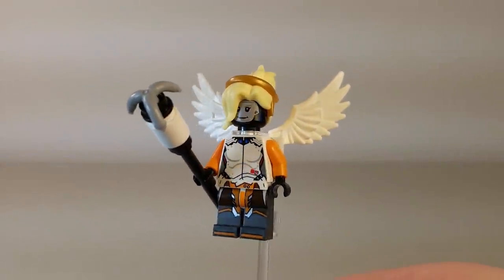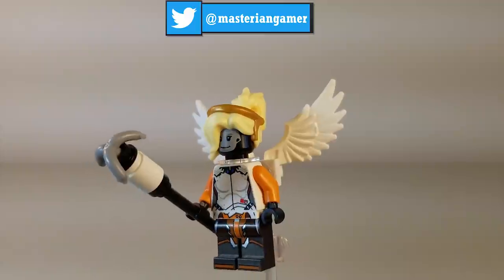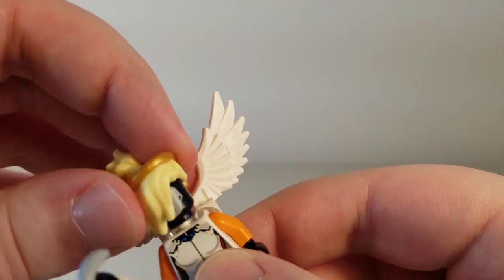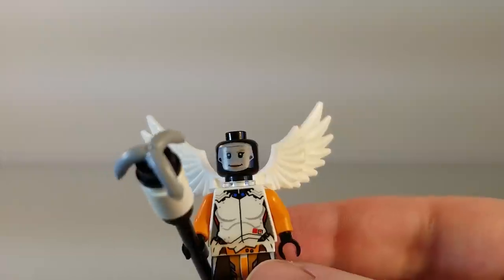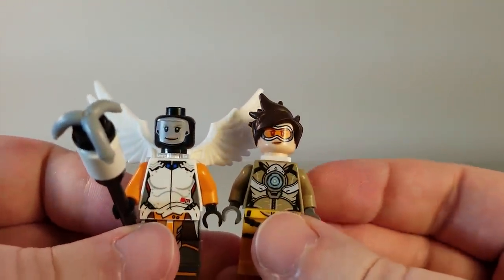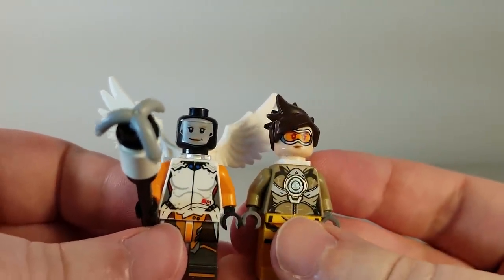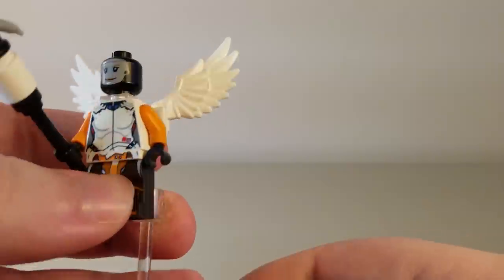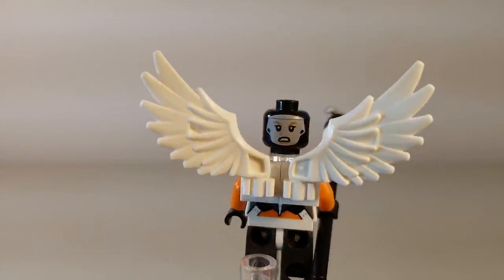The next minifigure we have is Mercy. This is going to probably be a very popular one for people to get, and overall looks pretty good, with one blatant issue being her face. What they did is use a black headpiece and printed the face on top of that. However, when you print on black plastic like this, it doesn't always match up the way it's supposed to. Comparing to Tracer — who doesn't come in this set — with a normal flesh-colored head, Mercy's face looks a bit off. She does have an alternate face with the exact same issue, looking a bit more angry.